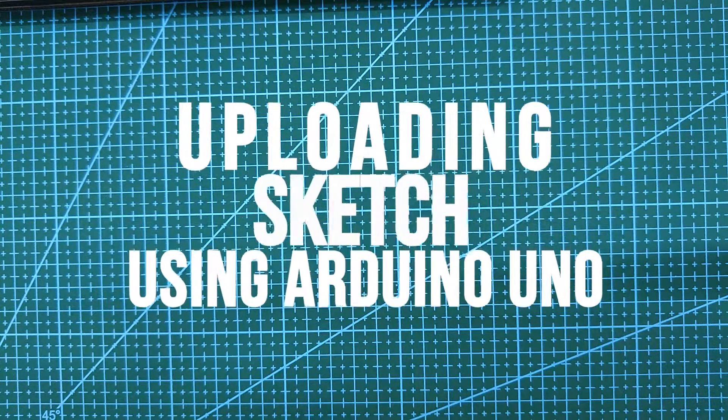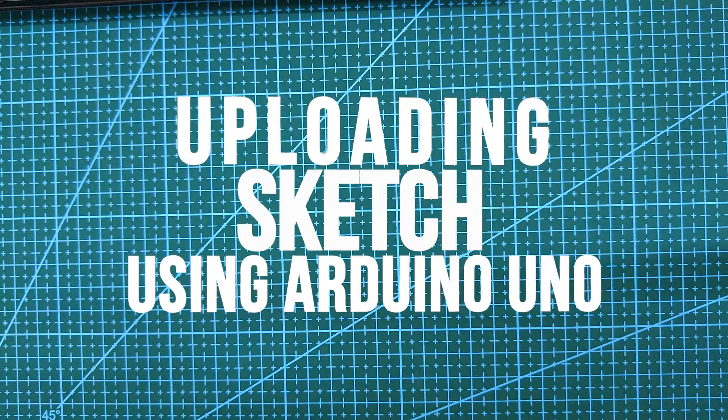Hi guys, welcome to the channel. In the next four videos I'll show you four different ways to upload a sketch to the ATmega328P. In the first method, we will use an Arduino Uno to upload the sketch.